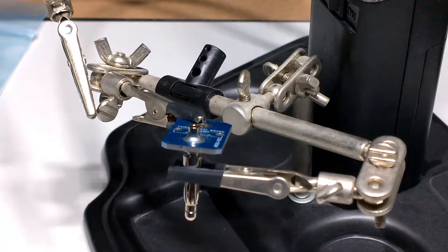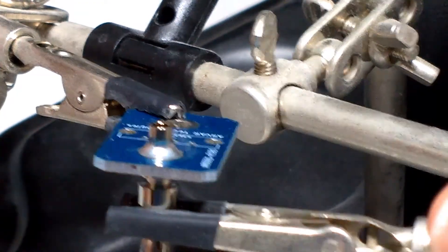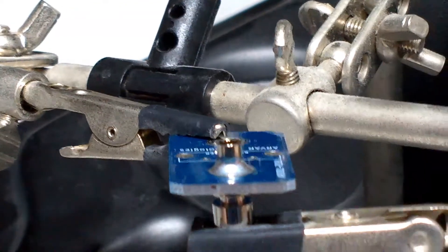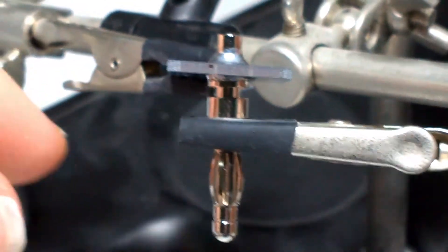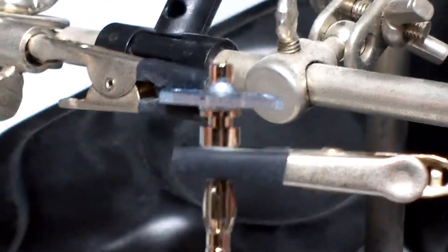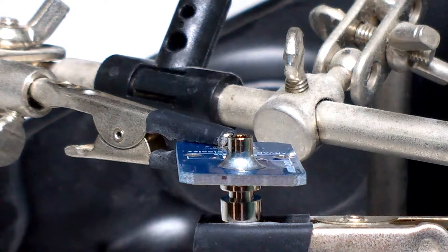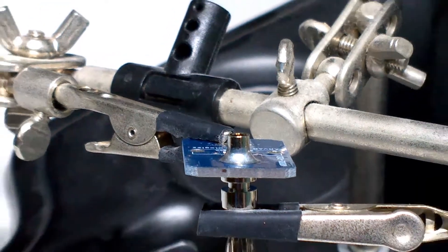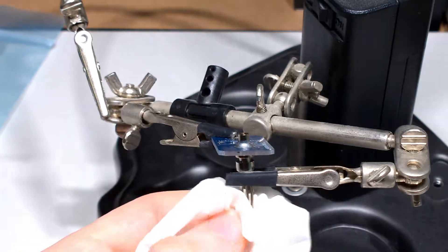Now, this is the type of soldered joint you're looking for — one that has a nice smooth fillet, just like that. However, you want to get it nice and straight, which this certainly isn't. So you can come in with a wet tissue just so that you don't burn yourself.